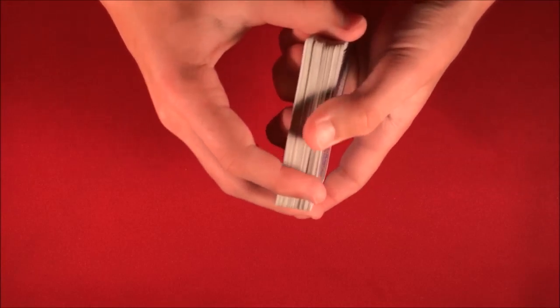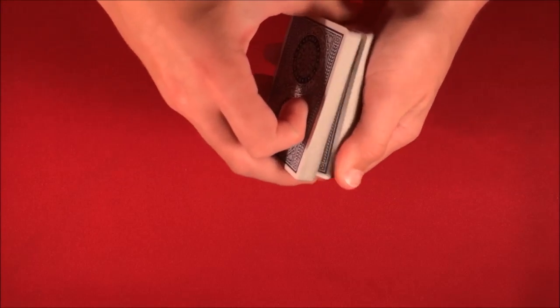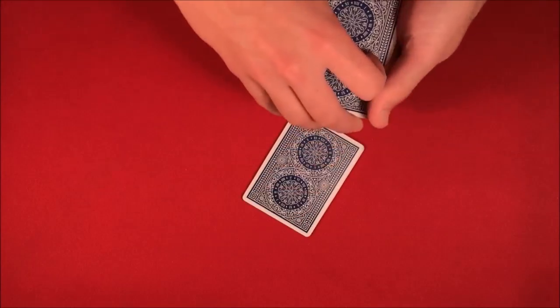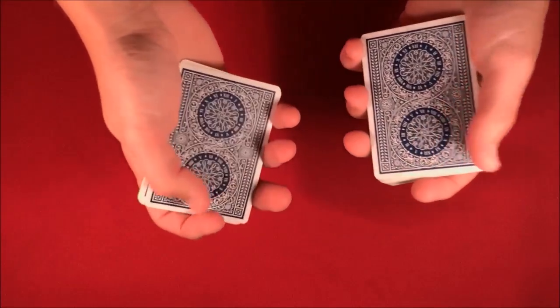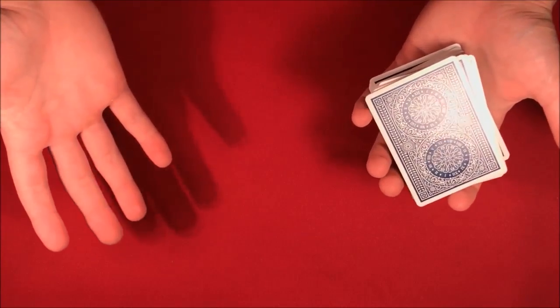Harry Lorayne started off the trick by giving the deck a quick shuffle, and then he told the spectators that at any time he could cut to about seven cards or so. It looks like a little bit more — one, two, three, four, five, six, seven. He starts off by saying he can cut to seven cards, and then says that anybody can do this.